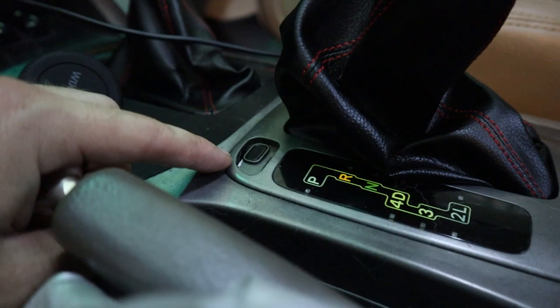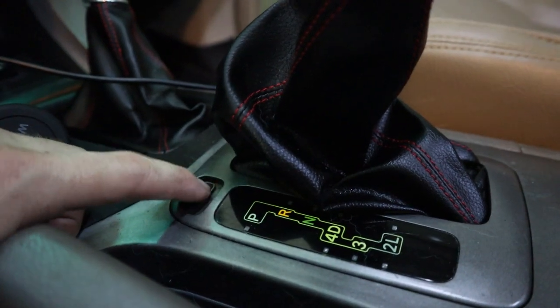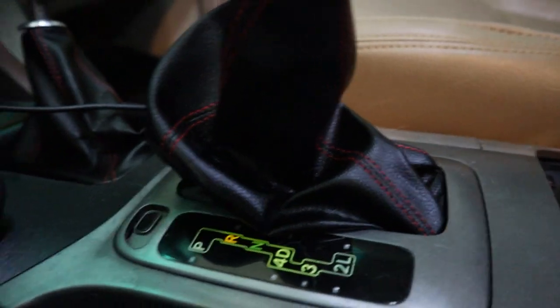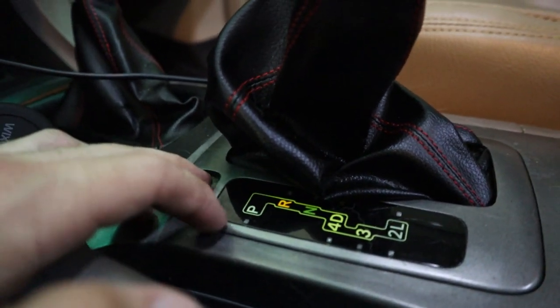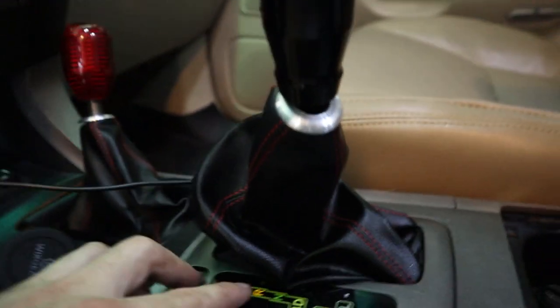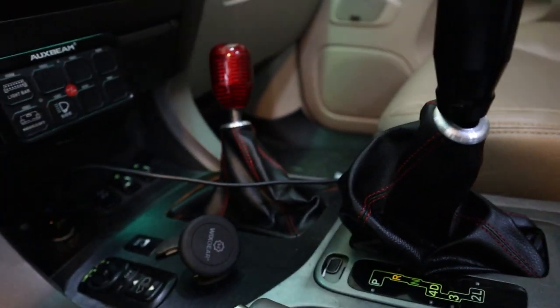A quick reminder: you can't put the car in neutral with the key in and take it out. To do that, pop up the little plastic cover and push down on the button to move the drive shaft selector into neutral. I also put the transfer case into neutral, which is the middle position.